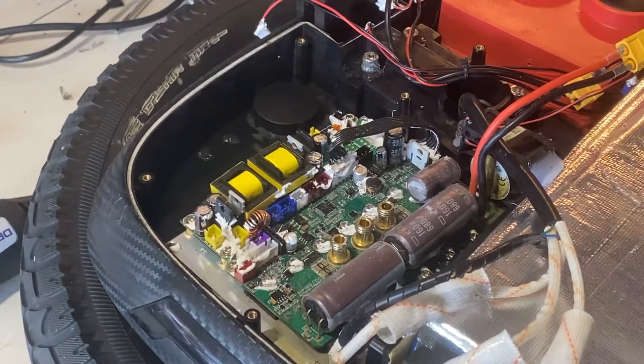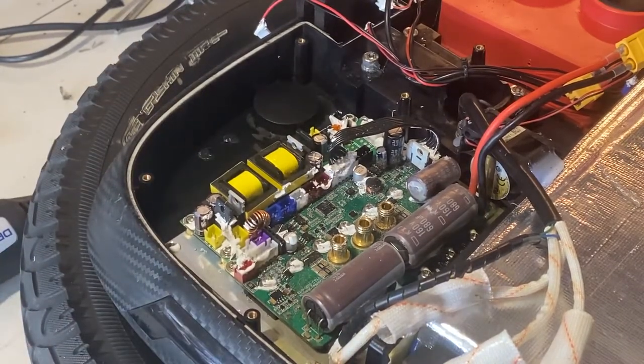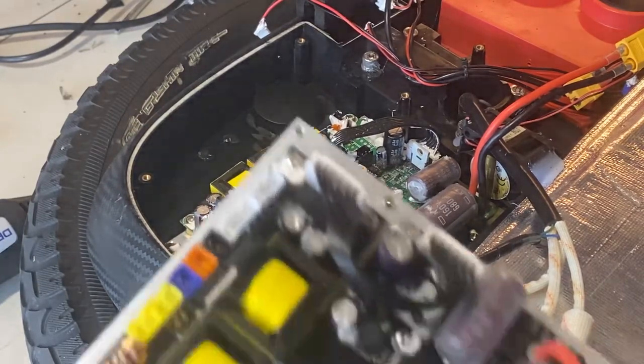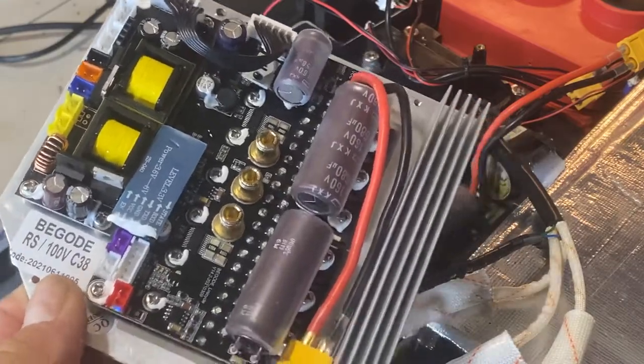Just a quick note when you go to change the motherboard — this is the RS speed version, but it doesn't matter whether it is the speed or torque version. The new motherboards are a lot bigger as far as the plate is concerned.